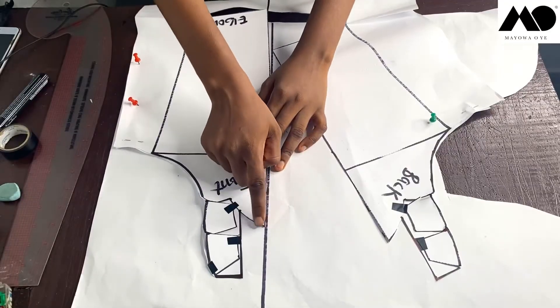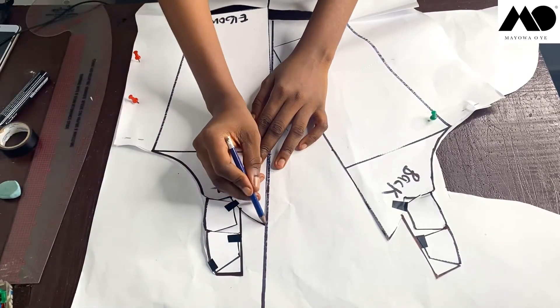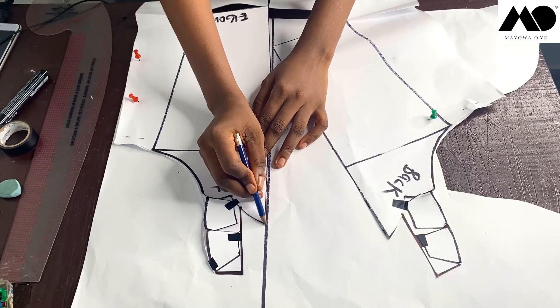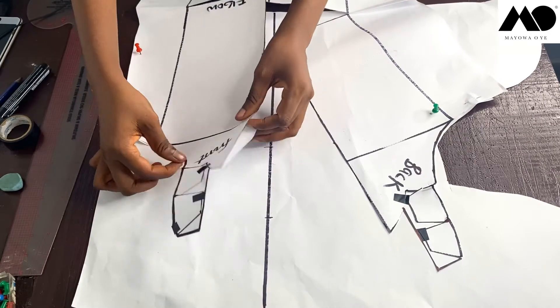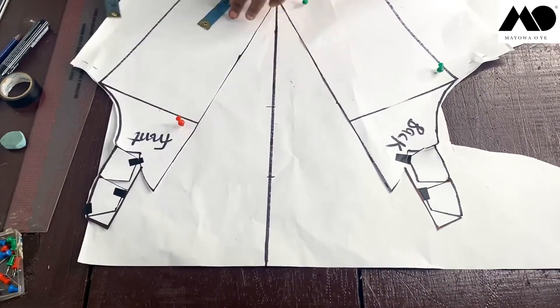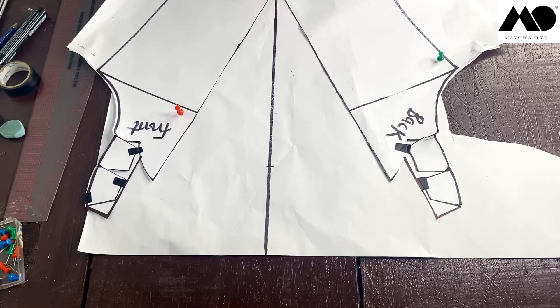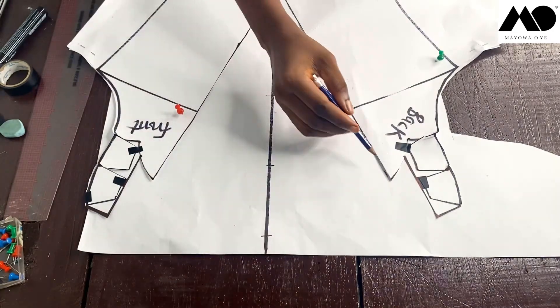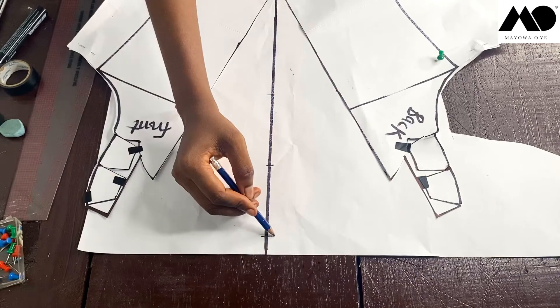Remember to mark the sleeve head point on your pattern before you spread it out at all. Then at those sleeve head points, raise it up by three and a half inches, and connect this way on both sides.